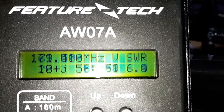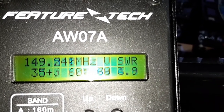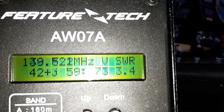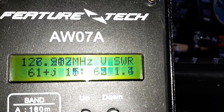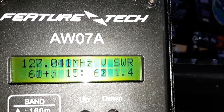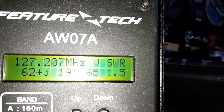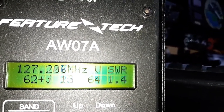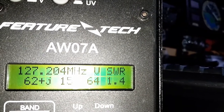Around the 2 metre band, even this whip — which is a genuine one — it's rubbish. I'm coming all the way down into the Air band before I get resonance, at 127 MHz. But this is a genuine Diamond. I'm going to put the Nagoya on here and show you what that does.